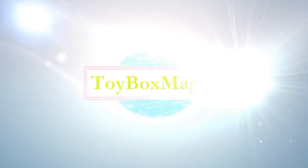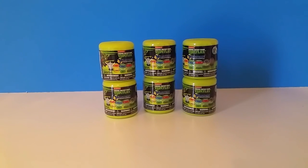Hey guys, it's us with Toy Box Magic. We have today six Teenage Mutant Ninja Turtles Mashems that are Series 2.